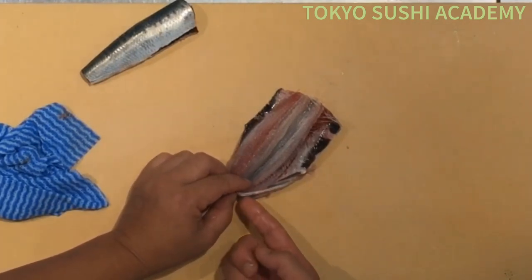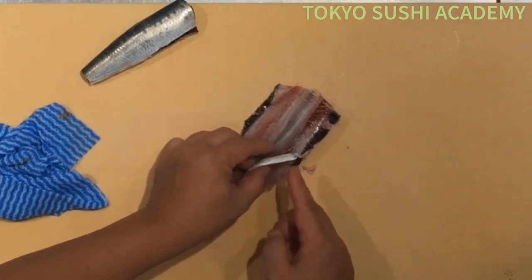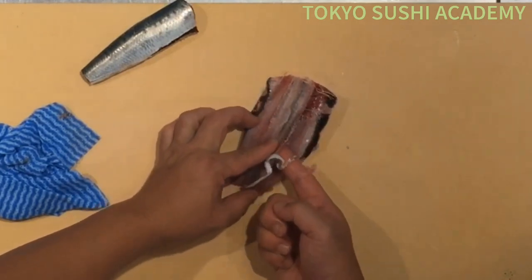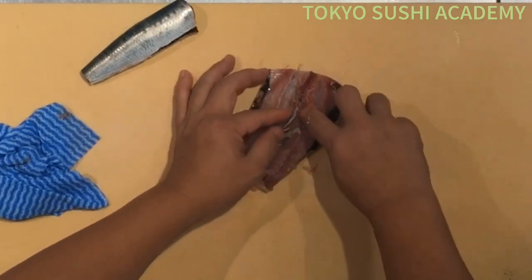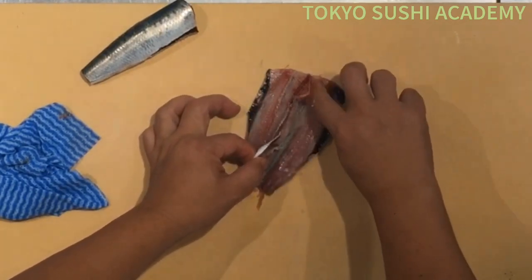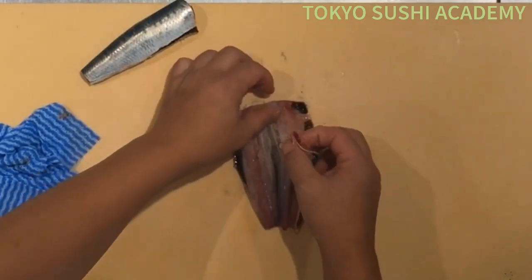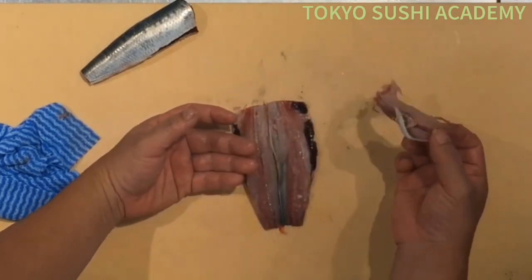You can go ahead and feel the bone with your finger again. Slide over — you're going to slide up the back side of the bone and slide it all the way to the torso, the head end. You can go ahead and lift up to the skin. Then you can go ahead and pull the bone itself all the way towards the tail. You can deep fry this bone part and serve it as a bone cracker.